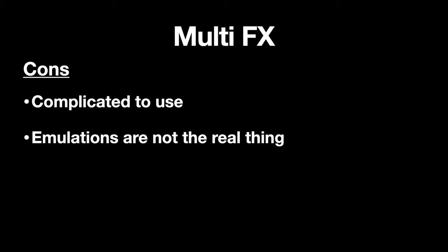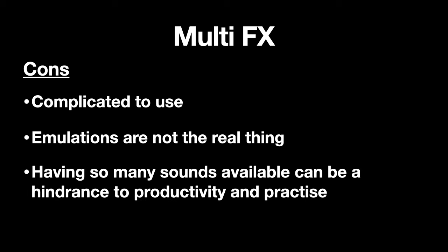The downsides of multi-effects units are that they're complicated to use a lot of the time — lots of menus, programming, and presets — and it's often difficult to quickly fine-tune a setting, especially when you're on stage. There's also the fact that emulations are not the real thing — they often never sound quite right and you'll most likely still crave the real thing. Lastly, having so many sounds available can often be a hindrance to productivity, as the overwhelming number of options can distract from actually making music.